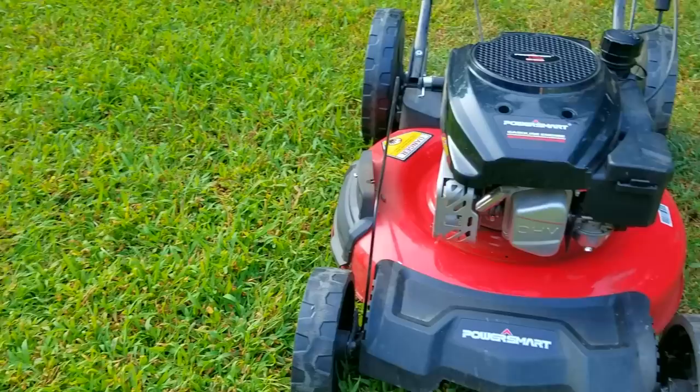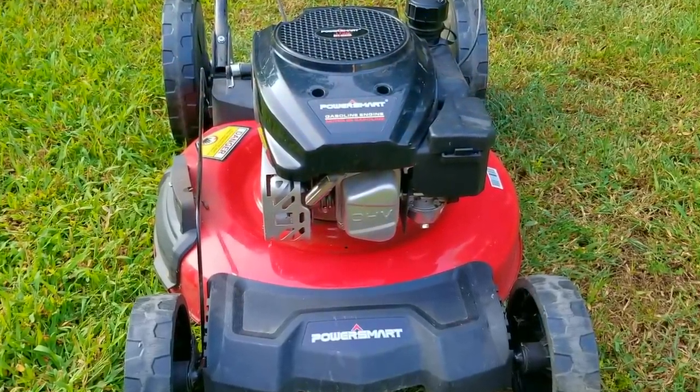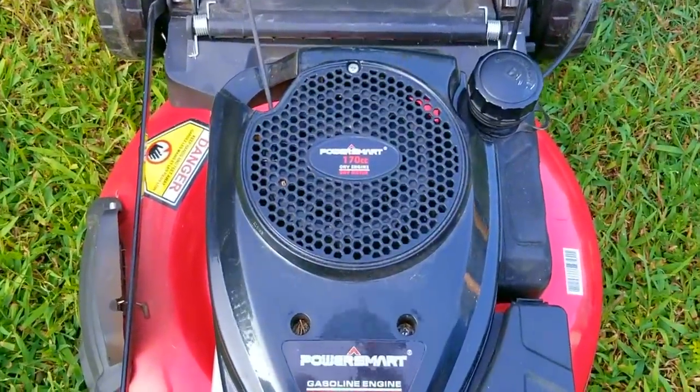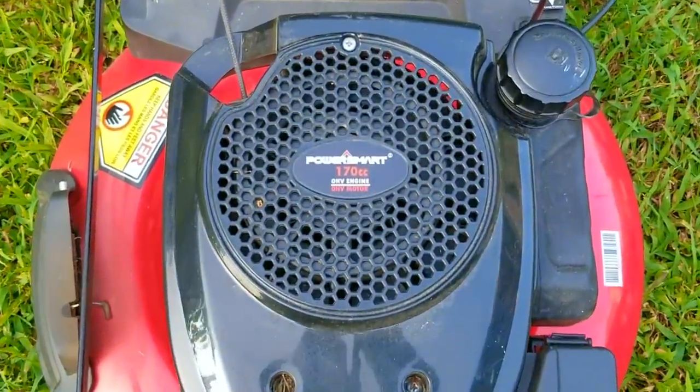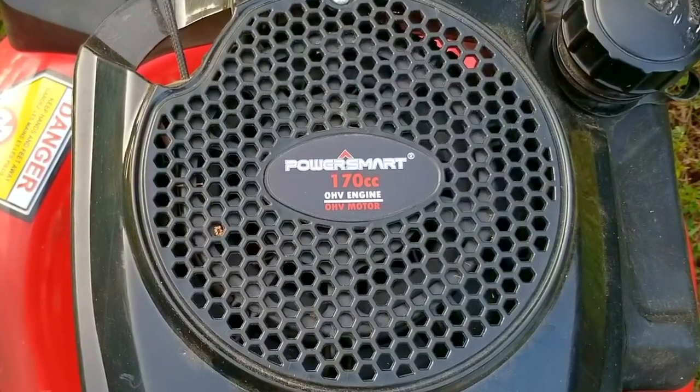A co-worker reached out to me and asked me if I could look at their lawnmower, and of course I said yes. The issue was that I should have asked them what brand it was, because to be honest, if I had known it was going to be this brand I would have told them no. I've got better things to do, like my taxes and trying to plan my next trip to a landfill, which is where this one belongs.